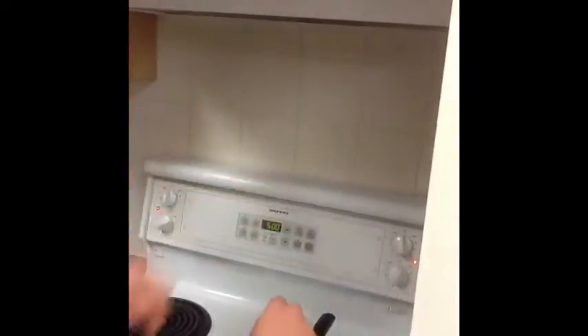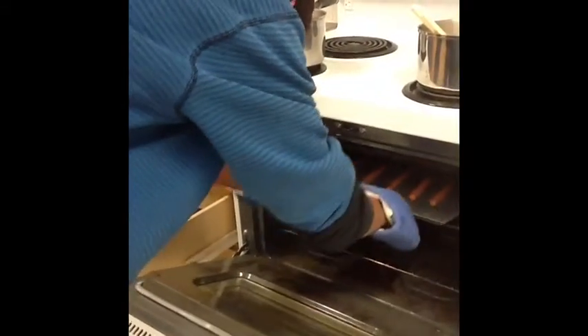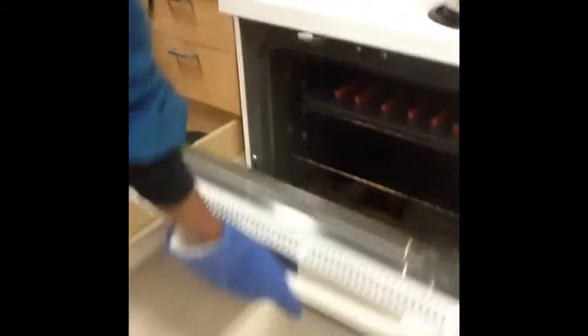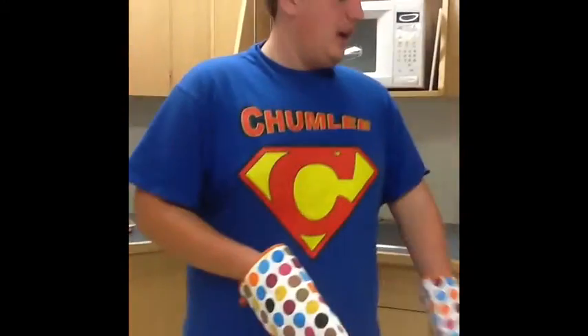Turning it down ensures that it won't burn. Wearing oven mitts ensures that you won't get burned. Turning on the oven light ensures visibility as the wiener's cooking.